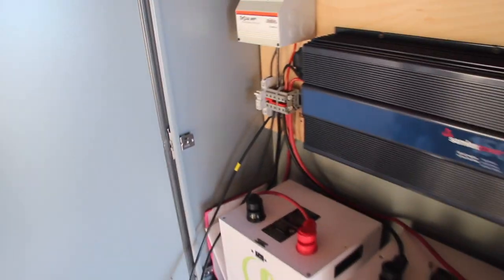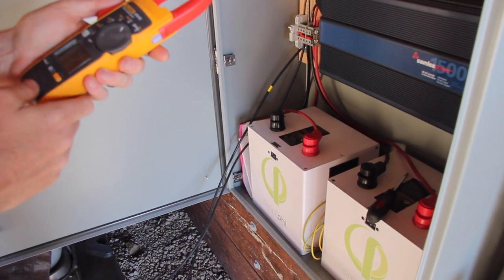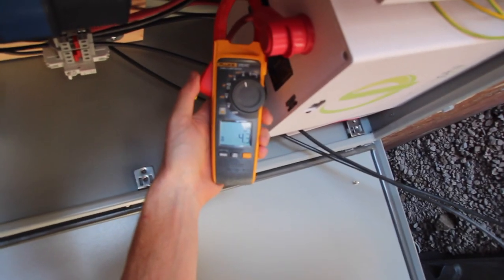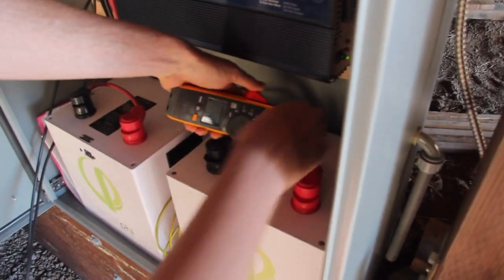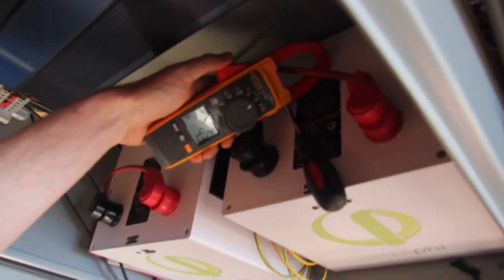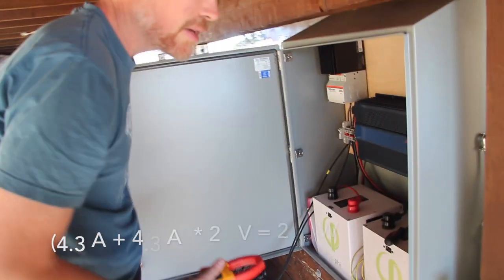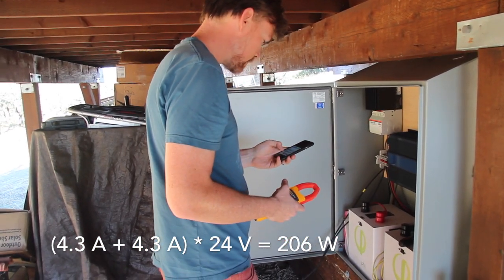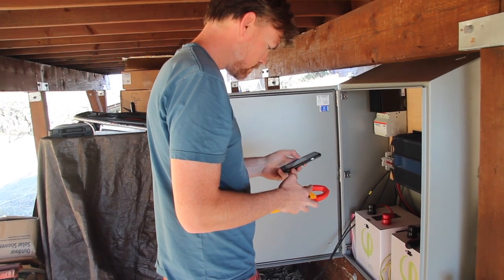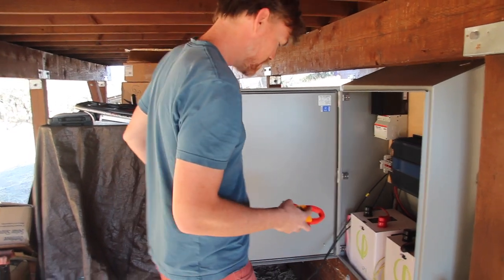I'm going to use a clamp meter on the batteries and see how much we're charging. 4.3 amps on one battery. Ideally these would match, so hopefully the other is also 4.3 - yep, 4.2, 4.3. Pretty good. So let's do the math real quick: 8.6 times 24 volts - that gives us about 200 watts right now. Pretty good.